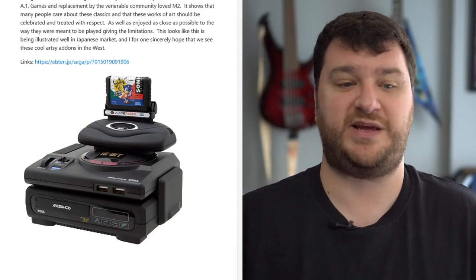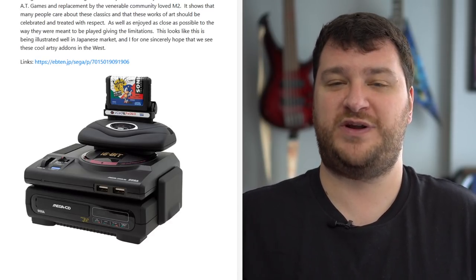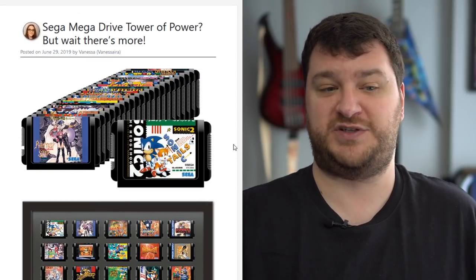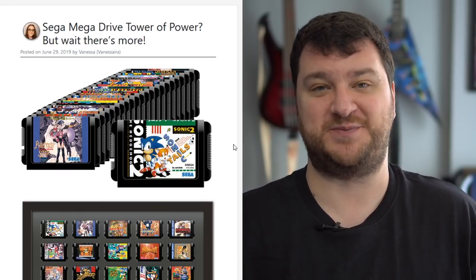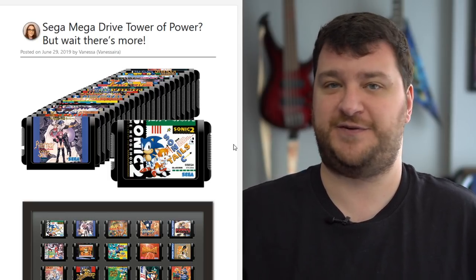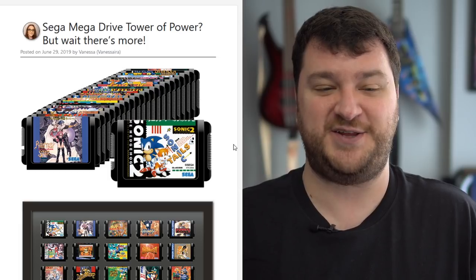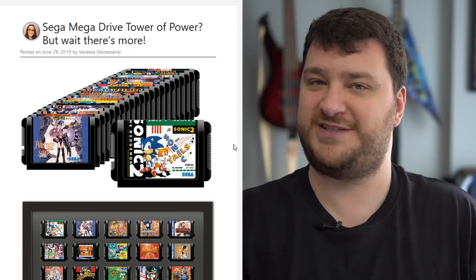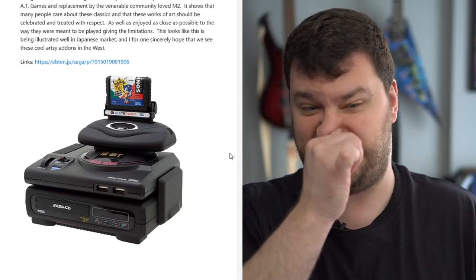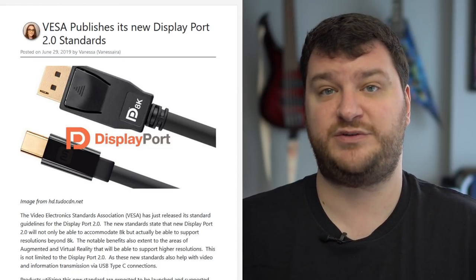I recently talked about how the Japanese release of the Mega Drive Mini will have an option with a mini Tower of Power — the Mega CD, the 32X, and the original Mega Drive — all non-functioning but awesome looking. It also looks like there'll be a collector's edition with non-working mini Mega Drive cartridges with the same artwork. I might have to get this one — I'll just leave off the 32X since you all know I hate the way that thing looks, but mini fake cartridges with a Sega CD and Genesis is such an awesome collector's item.